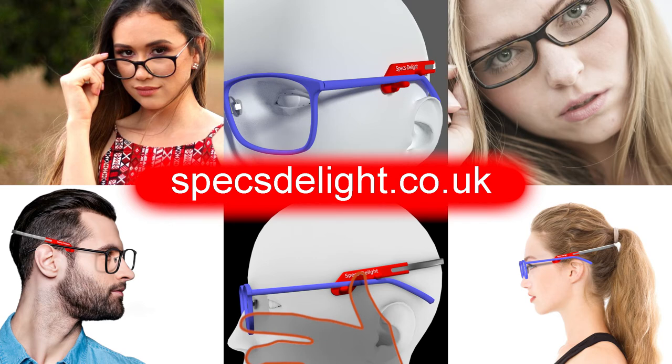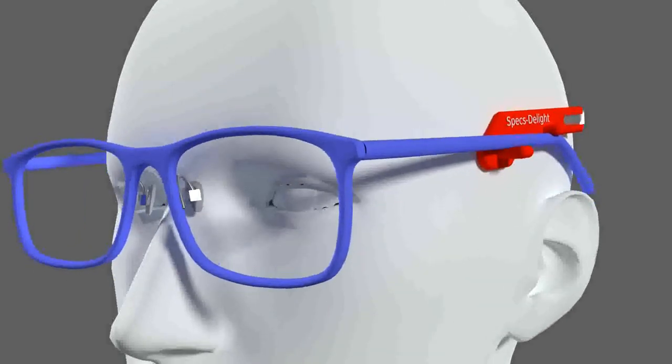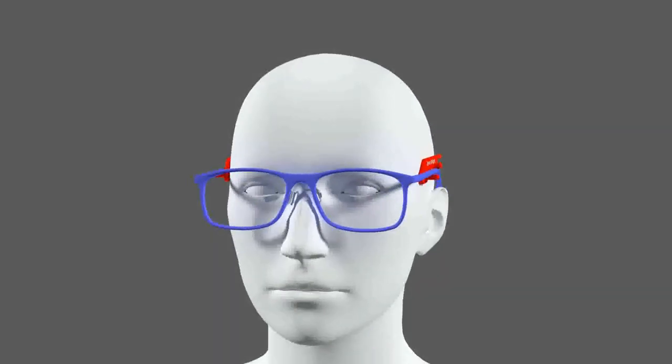When you get your new Spexty Light, you will need to know how to correctly fit it. To help you with this, here is a video that explains in detail how to get the best from your new Spexty Light. The Spexty Light should allow you to wear glasses after rhinoplasty with a little style.